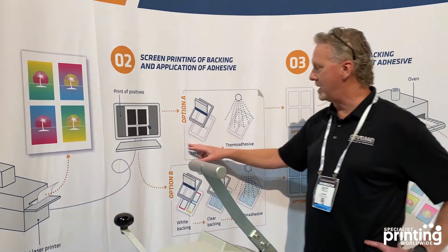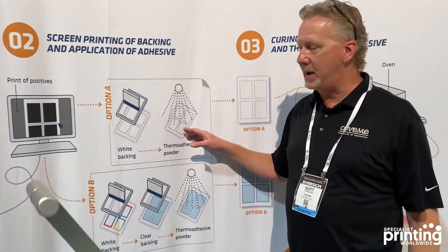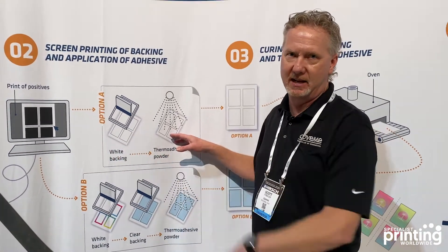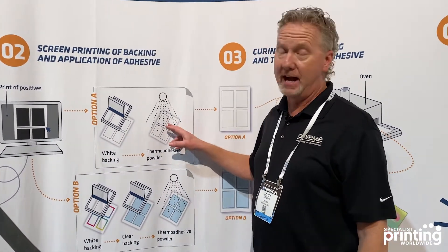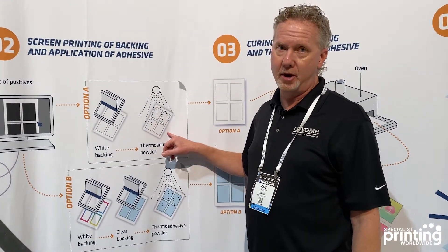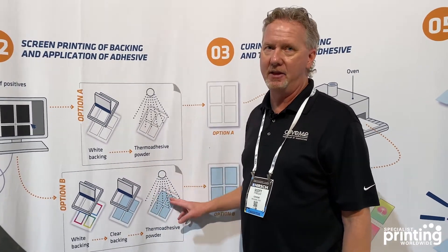After that, you come over here and you will apply, using the screens, a white backer to the already made digital transfer that was done at the beginning of the process. You have two choices: you can put a white backer only with the thermal adhesive behind it, or you can do a white backer and a clear backer, and then the thermal adhesive.